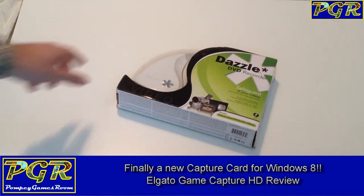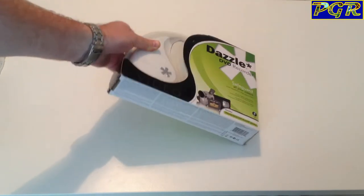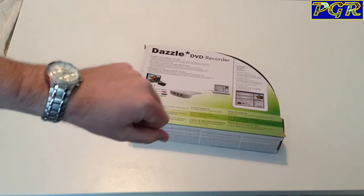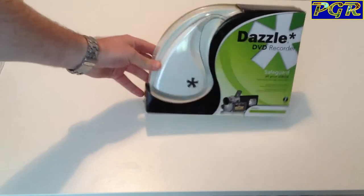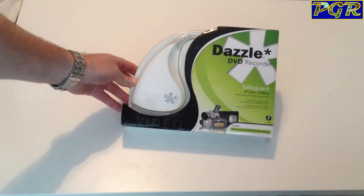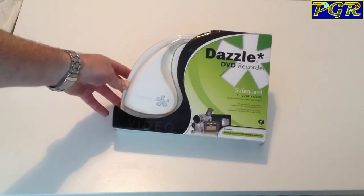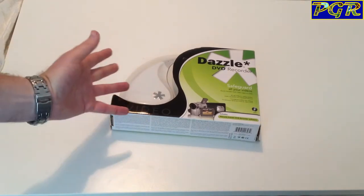I now have a Windows 8 laptop and a Dazzle recorder will not work. I've tried installing it five or six times — will not work. So this is my old one here, fully boxed. I was really hoping just to be able to put this on the Windows 8 laptop, but unfortunately you can't do that. Unless you're willing to pay $20 to Corel, who now own Pinnacle, you can't get any help trying to install it. So for £35, it's a great little unit if you've got a Windows 7 laptop or anything around Vista, but for Windows 8 it just will not install — it installs, but you can't capture anything. So unfortunately I had to get rid of this.